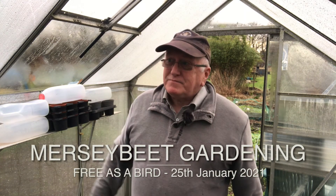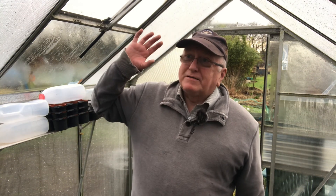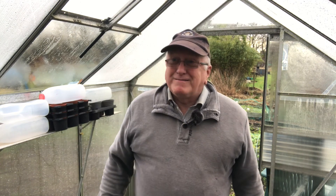Have you ever wondered what it's like to be as free as a bird? I always get a kind of bird's eye view of your plots and what you're growing. Like those drone shots you see, but without a drone. Well, I'm going to show you how to do fake drone shots of your plot.